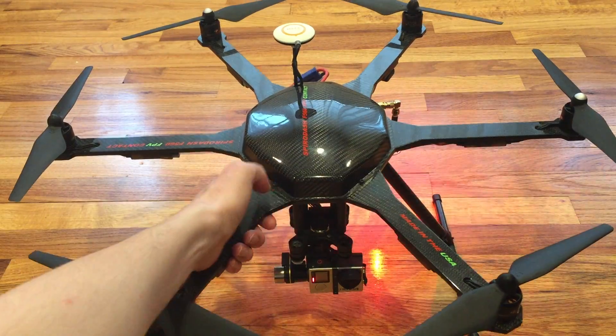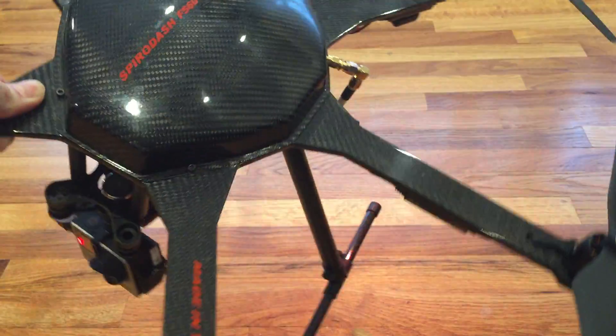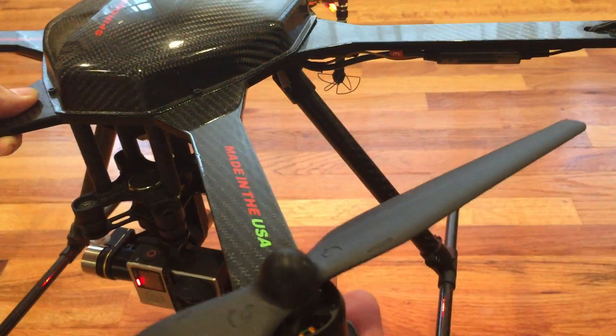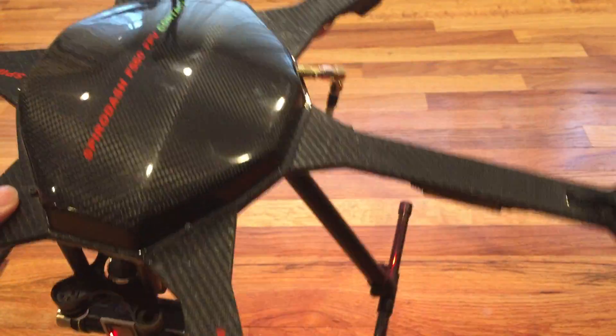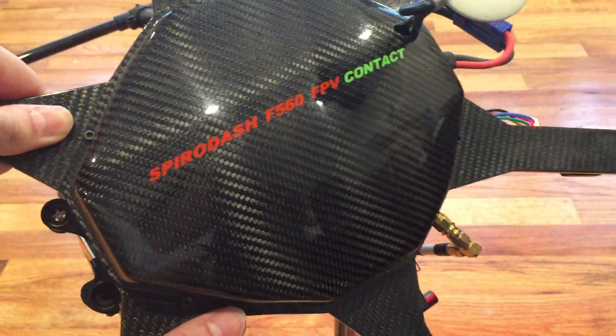Let's take a look close up at the frame to see what we've got here. We've got a beautiful glossy finish. This is the canopy. There's landing gears — this is the underneath.